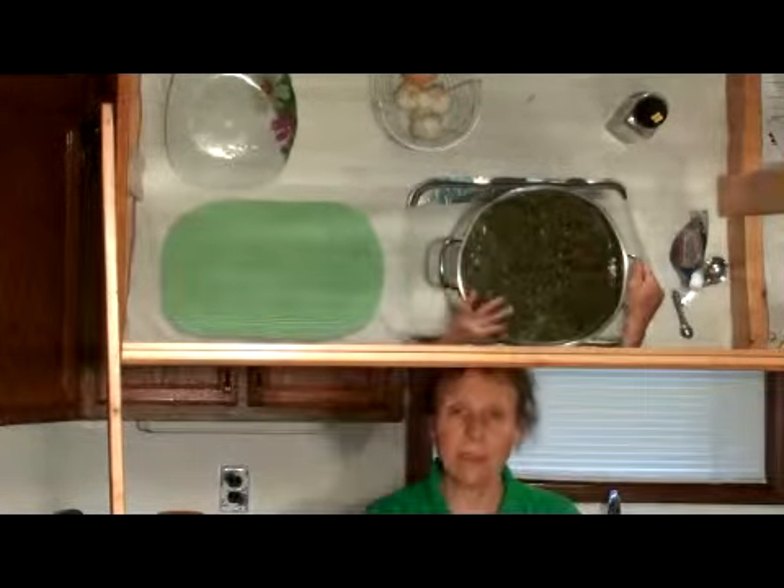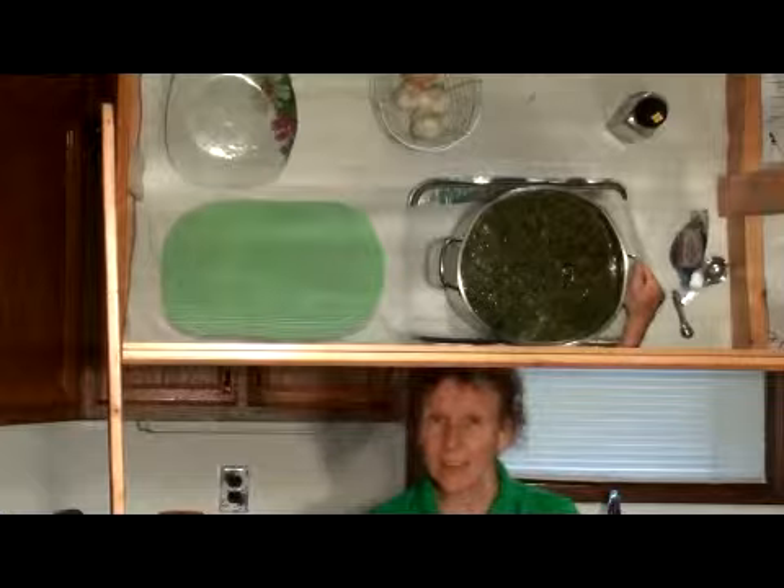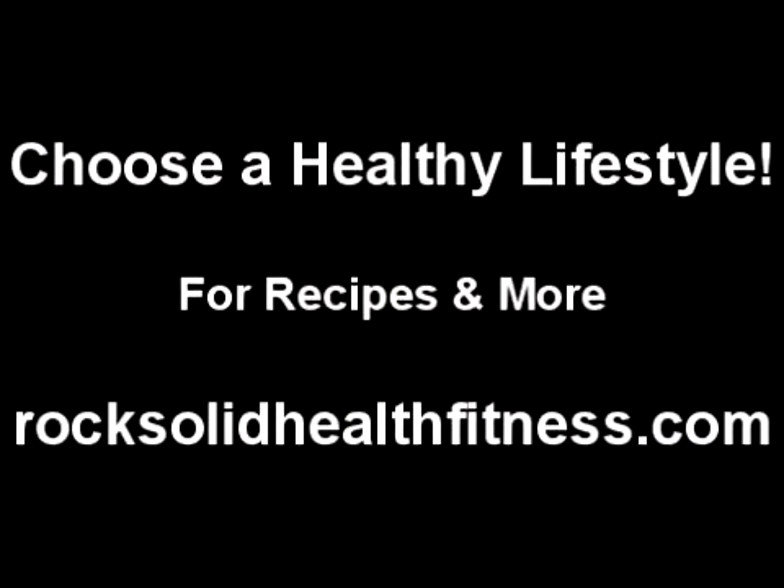We're going to put it back on the stove and cook it for 10 minutes, then serve it — delicious and nutritious. Have a good day. We'll see you next time.